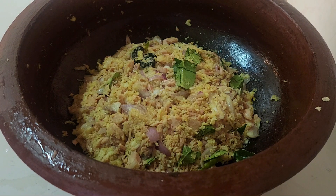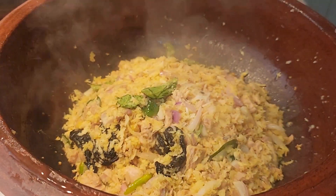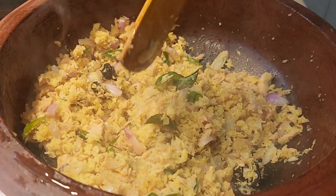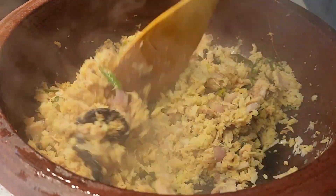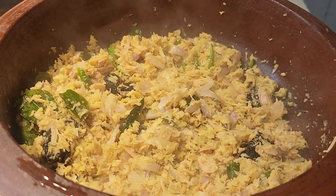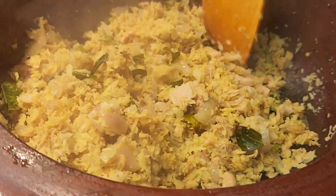Now I will cook it in the pan. The pan is already cooked. I will put it and mix it in the pan. Put it in the middle of the flame.